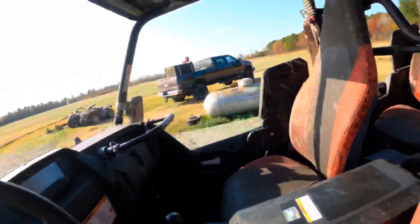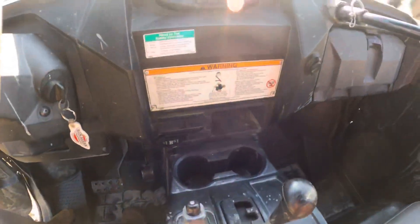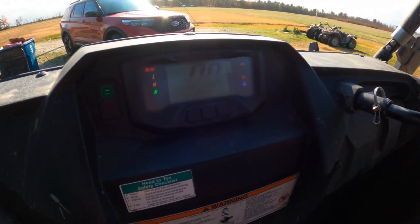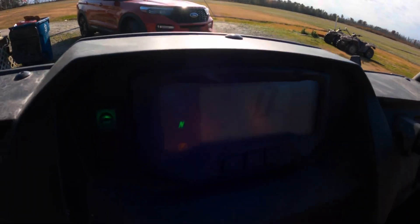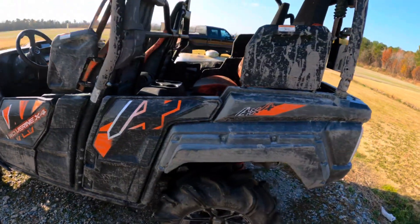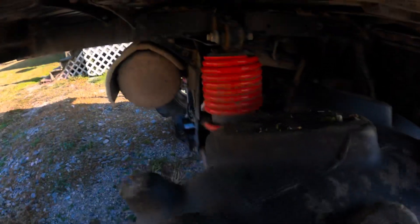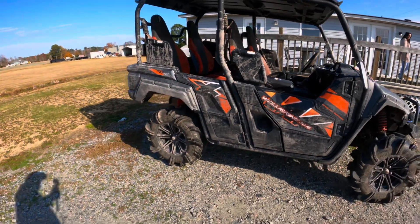Here are some other good things I like about it: the gear shifter has little gate slots — the old Polaris didn't have those. There's a lot of storage: you've got storage here and storage there. Then you've got the nice LCD screen. Just listen to how quiet that thing is — this is the quietest side-by-side I've ever been in or around. It does have self-leveling shocks, so when you put weight on it, it compensates. The only downside is it doesn't ride the best because of the self-leveling shocks, but other than that, it's a good side-by-side.